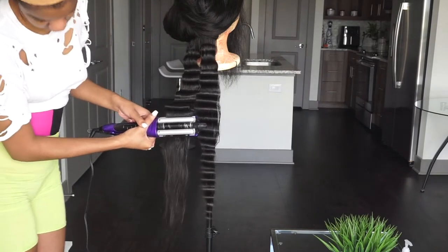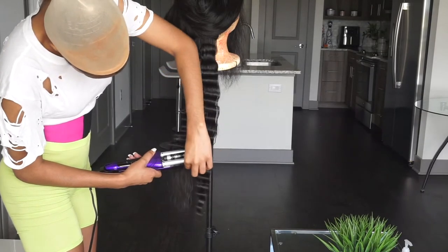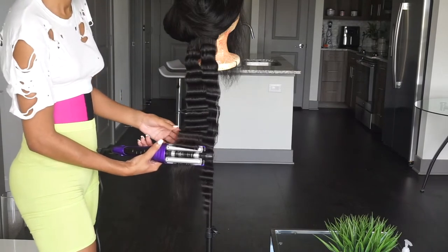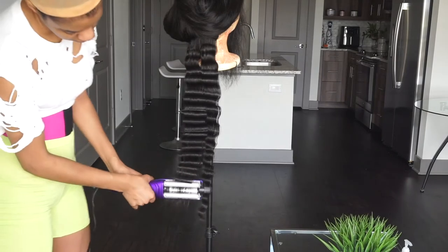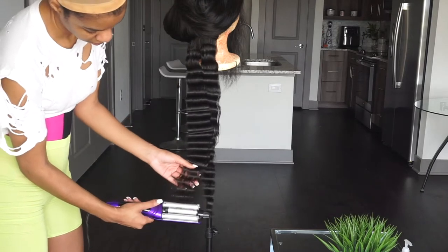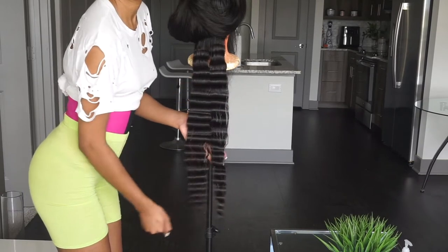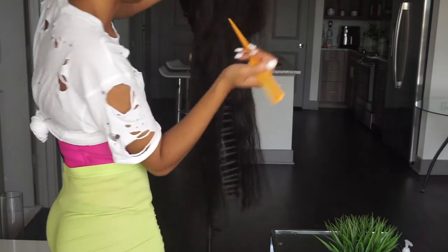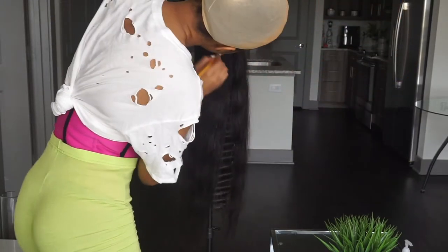Period, giving the Nicki Minaj crimps! This is how I wore my hair on my birthday and I was so in love, so obsessed. I got a lot of compliments on my hair. Crimping heavy hair is really cute and trendy, so I had to show you guys how to get your hair popping. I remember crimping my real hair when I was younger in middle school — to crimp my hair like this on a weave now, it just takes me back.